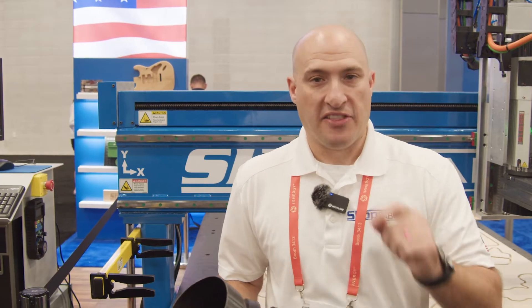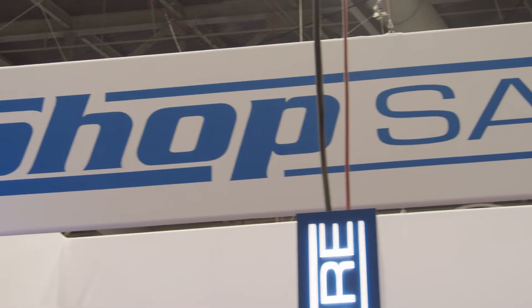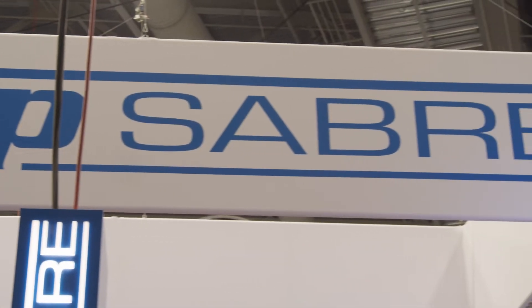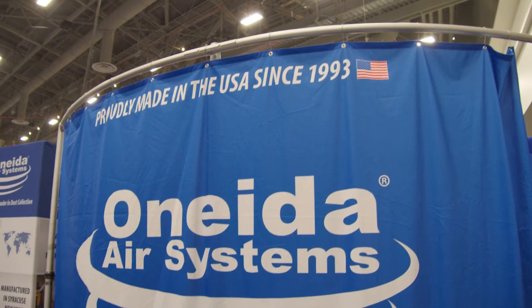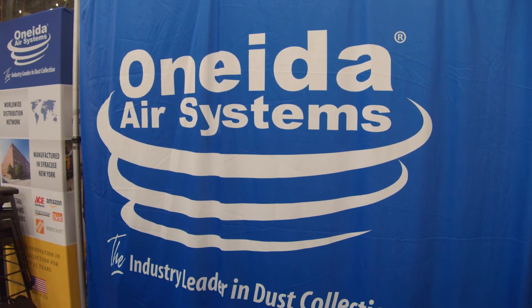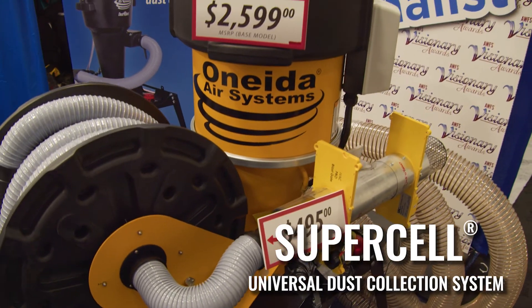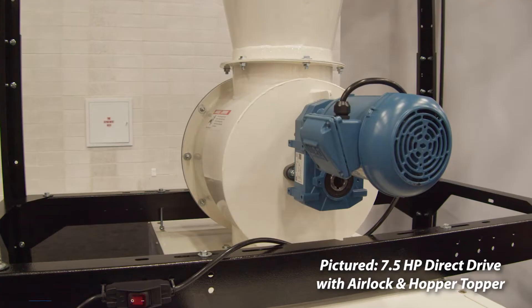At the end of the day, no matter how good the machine is, none of that matters if your dust collector doesn't work. So for us at ShopSaber — an American-made company — we have partnered with Oneida. Oneida dust collectors, in my professional opinion, are the best on the market. These things work — or better yet, they suck — they pick up a lot of dust, they're an awesome system.